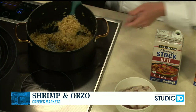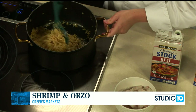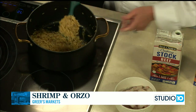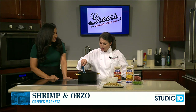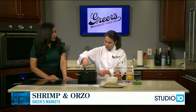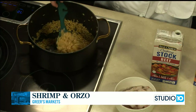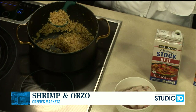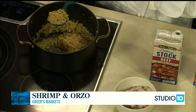Orzo is a pasta but it looks like rice. I grew up eating it because my aunt always cooked it — it's great because it's quick cooking. You could do the same flavors with a different pasta, but instead of orzo you could also use arborio rice, which is the rice made for risotto.